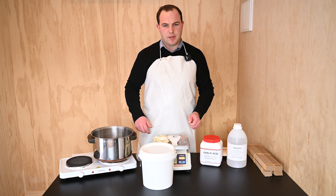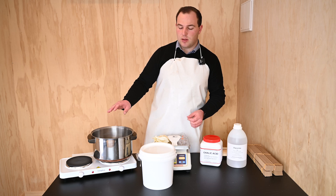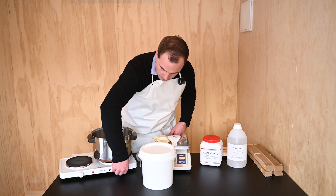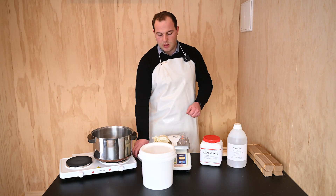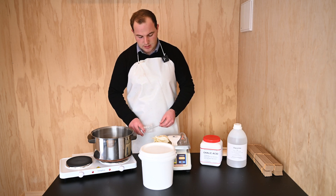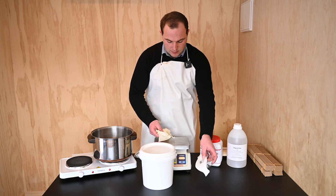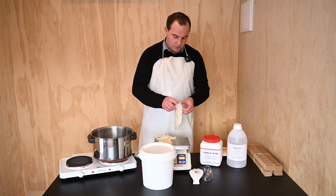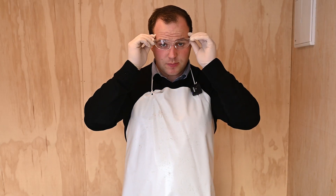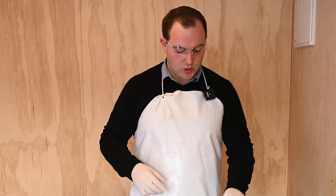For the first step we want to turn the element on so that the water in the pot is going to heat up. Initially you'll turn it on to the highest setting to gain a high temperature. While that's heating up we will put on our safety equipment: firstly some gloves, then the safety goggles, and then we can have the dust mask on hand for when we're using the oxalic acid.